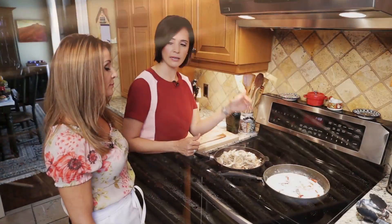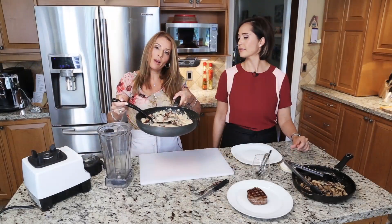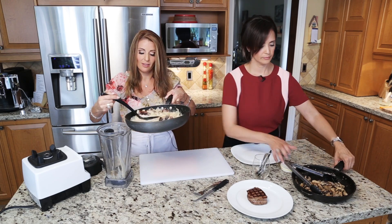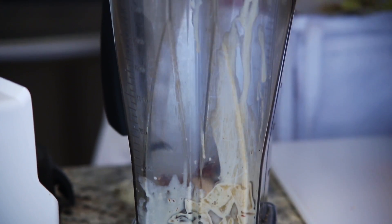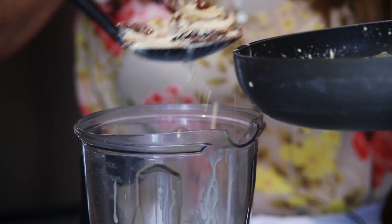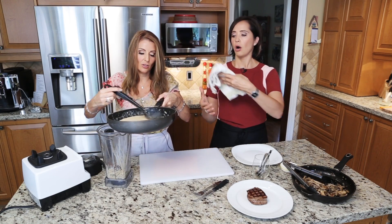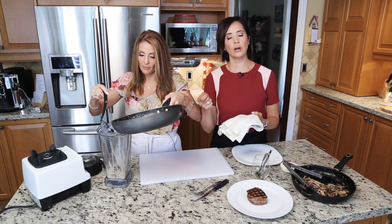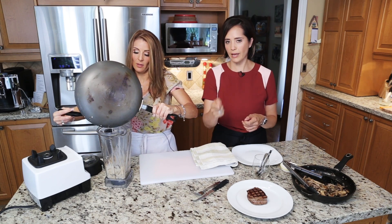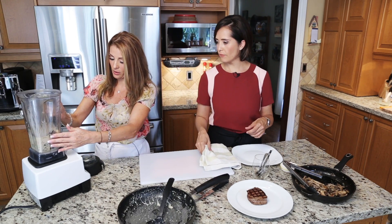My sauce is ready — we're going to blend it. It doesn't matter if it's hot or cold; the blender can take the heat. A very important tip: when blending a hot liquid, always put a kitchen cloth on top of your blender, just in case. When you turn it on, start slowly — one, two, three — and then go. If you turn it on at full speed immediately, it will explode. Always start at slow speed.